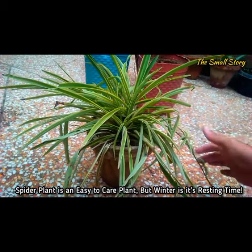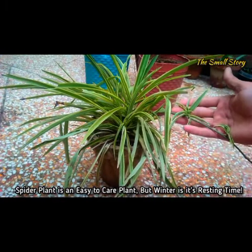In low temperature conditions, your spider plant may not produce leaves or pups, so don't panic.